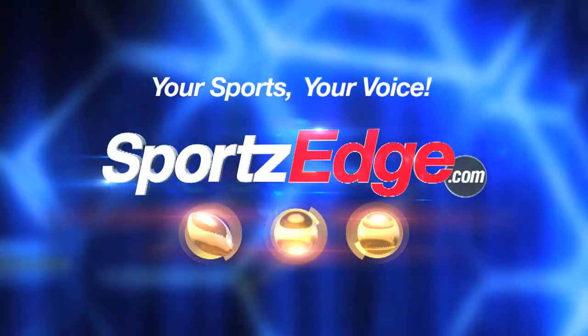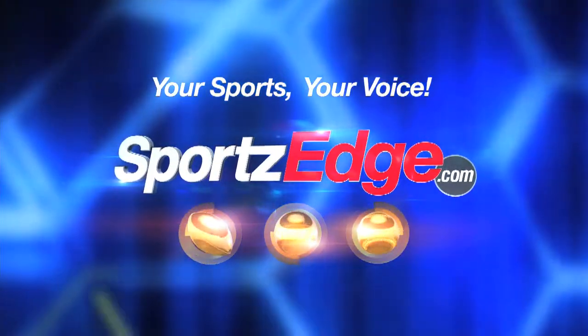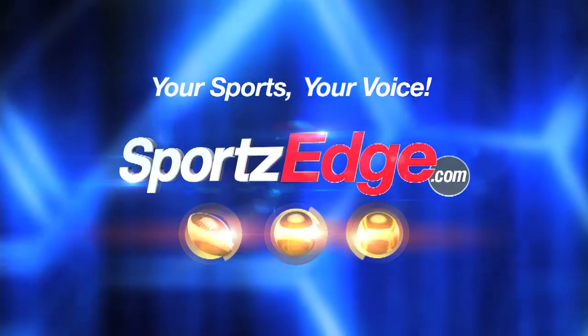Wear your sunscreen. I'm Ellen Barrett, thanks for joining me. We've posted all the ingredients and instructions on our website SportsEdge.com — check it out.